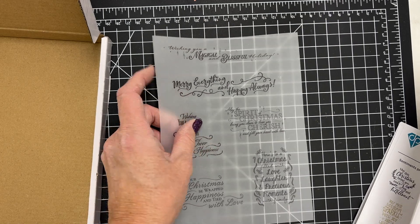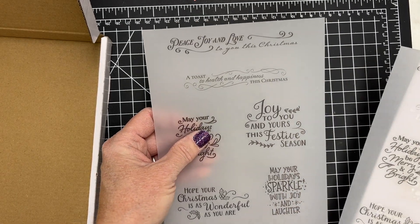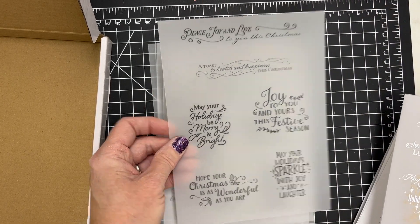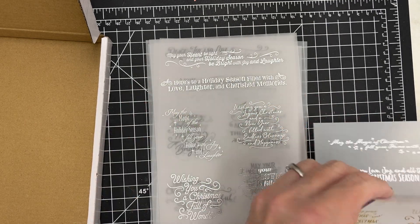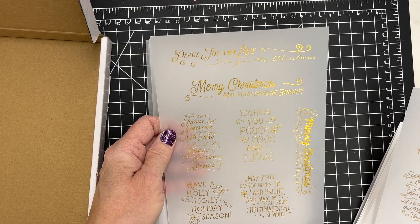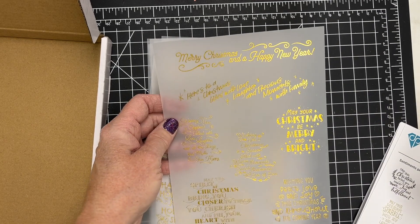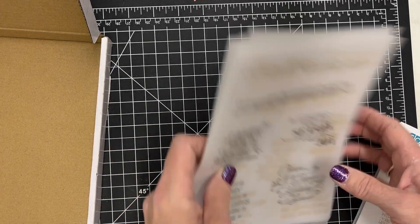And then this is another page. You can see these cut-aparts that you could use for all different sizes. Again, these would be awesome on tags — cut them down and add them to a die cut tag that you may have in your craft stash. And here it is with the gold — how beautiful. So a ton of them in this kit.